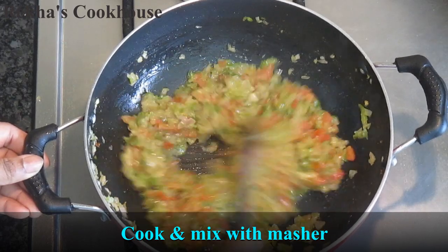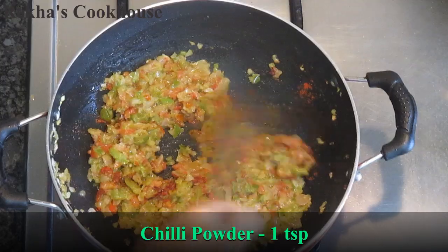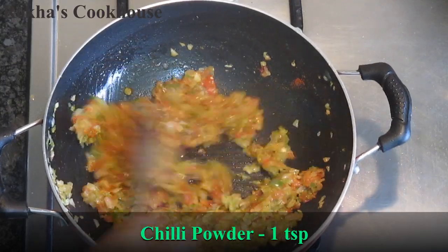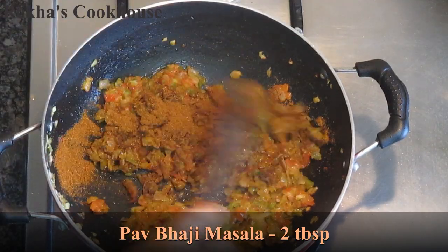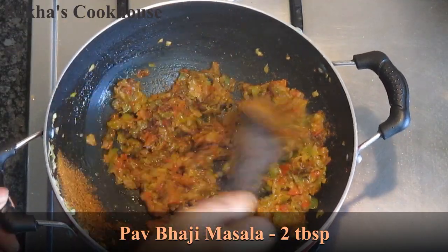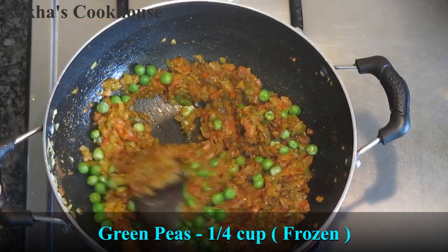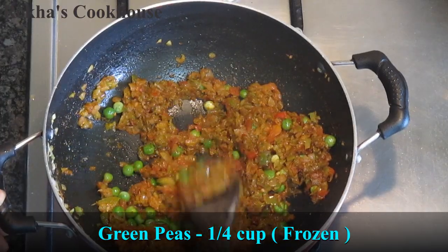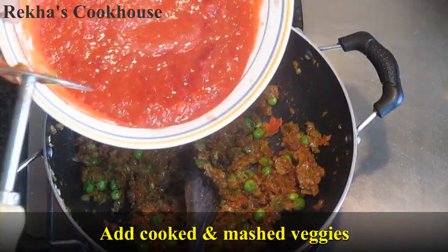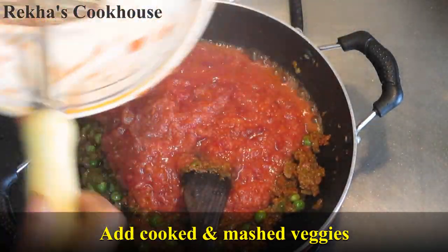I will add the garlic and add 1 to 2-3 spoons. This is good to use, and I will add a half spoon. I will add a half spoon to the mix. It will be frozen.